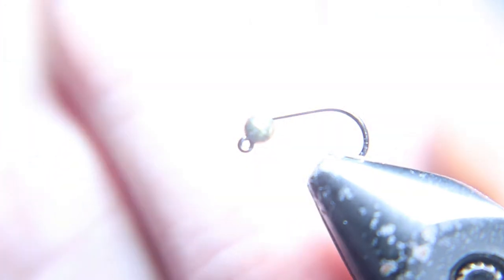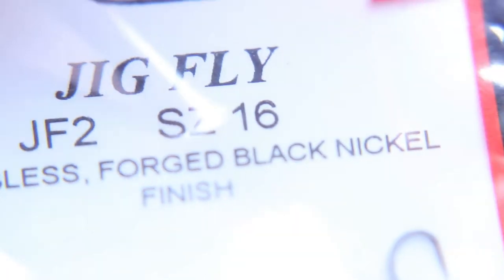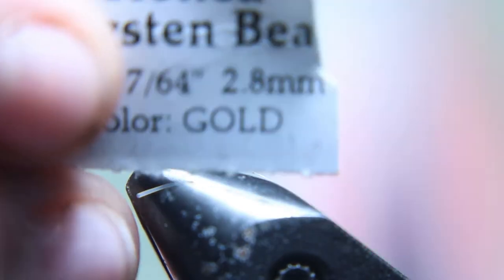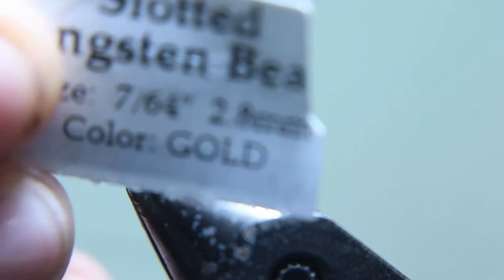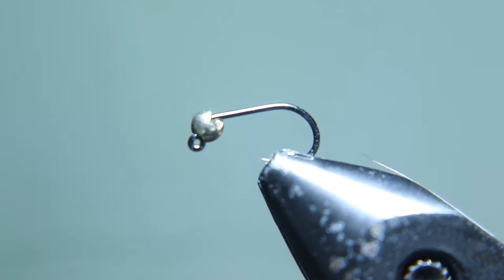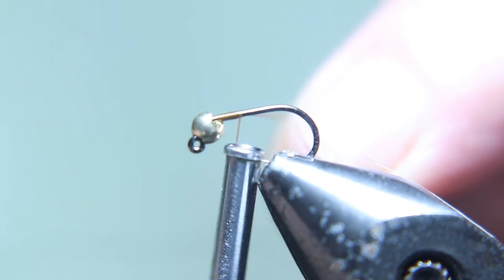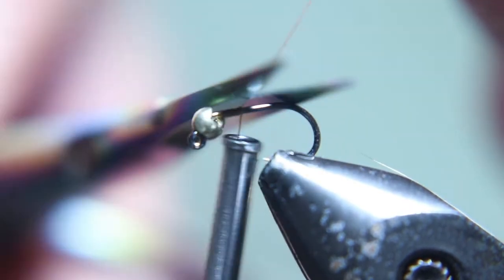We start this fly with a size 16 jig hook and a 2.8 millimeter bead. We're gonna start with brown thread — you could use red as the hot spot when the fly's done, but I'm using brown.